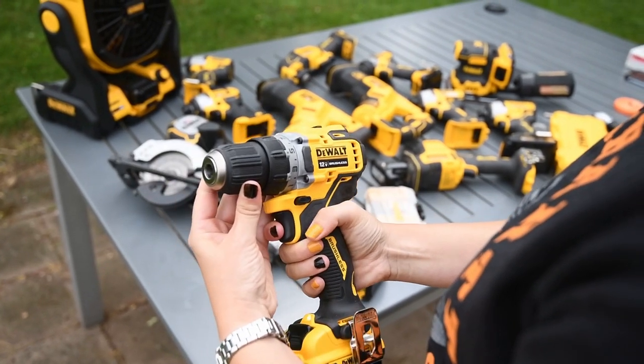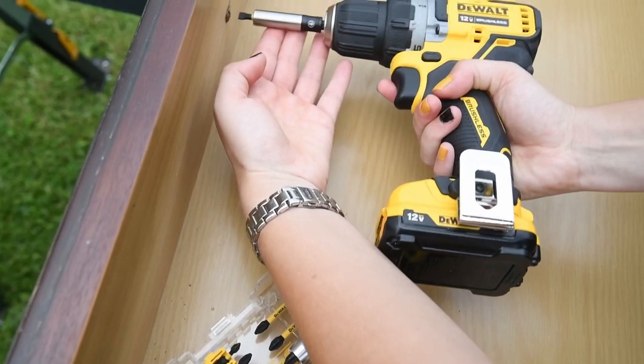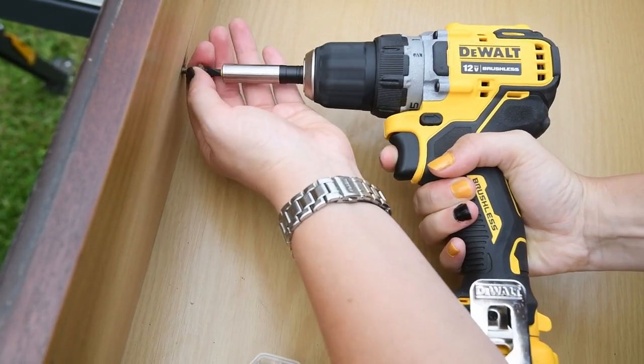Coming up next: the Extreme 12-Volt Drill Driver from DeWalt. Is it sexy? Is it worth the money? You're gonna find out soon.